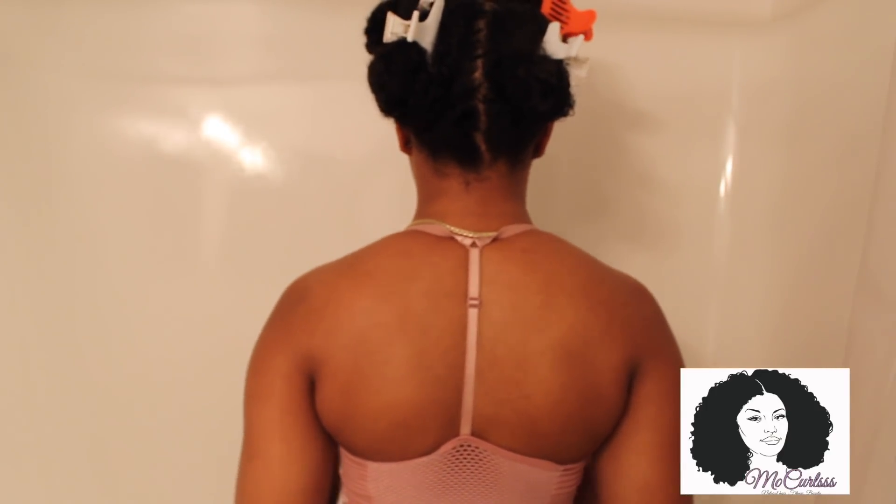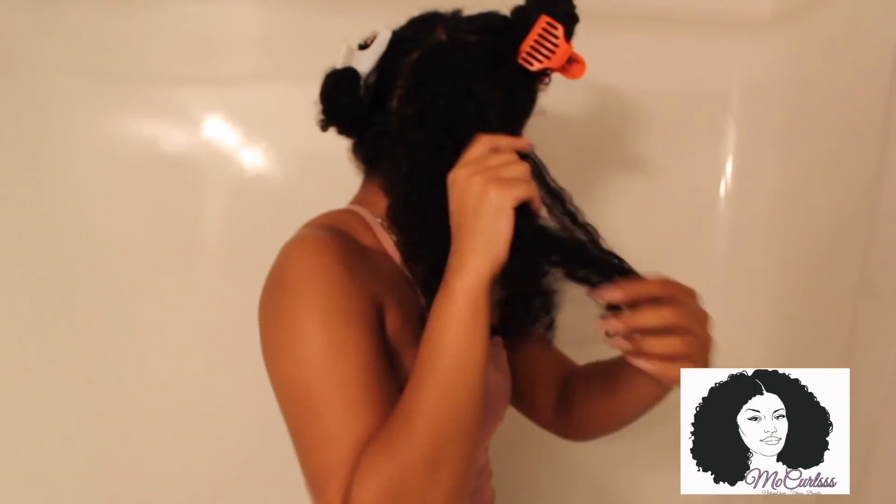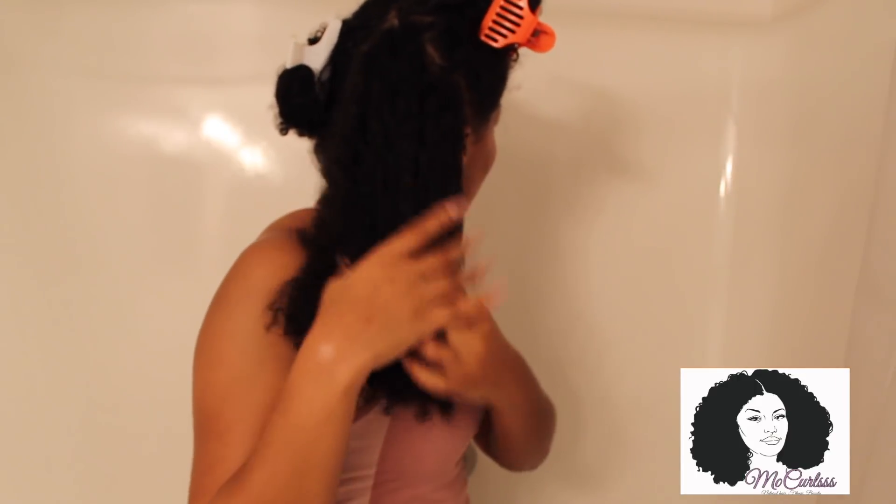Now we have our four sections. Putting your hair into four sections just makes the wash time easier. So now what you're going to do is take down whichever of the four sections that you want, and you're going to kind of stretch it apart — just a little bit. You don't have to start detangling just yet.